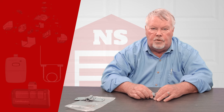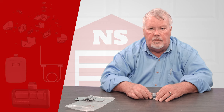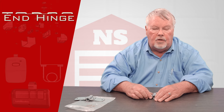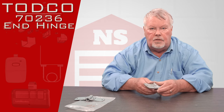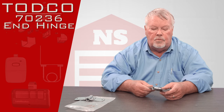Hi, I'm Mark with NorthShoreCommercialDoor.com. Today we're going to do a product introduction. This is a product of the Toddco Company. Toddco stands for Truck Overhead Door Company. They're a division of the Overhead Door Corporation out of Dallas, Texas, who's the largest manufacturer of doors in the world.